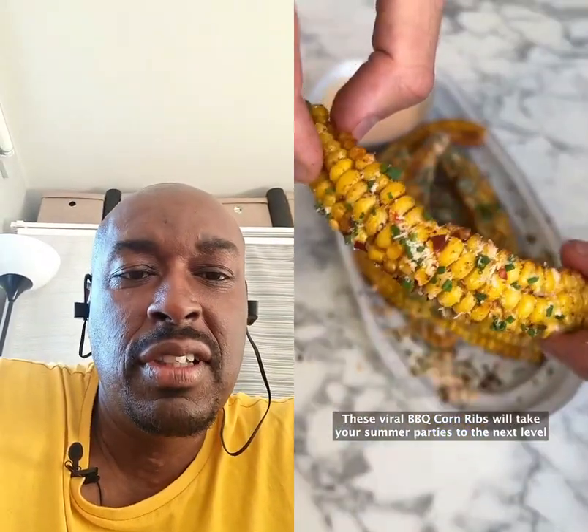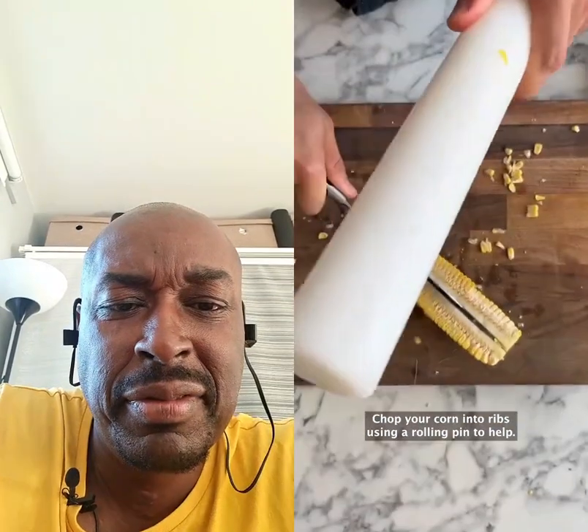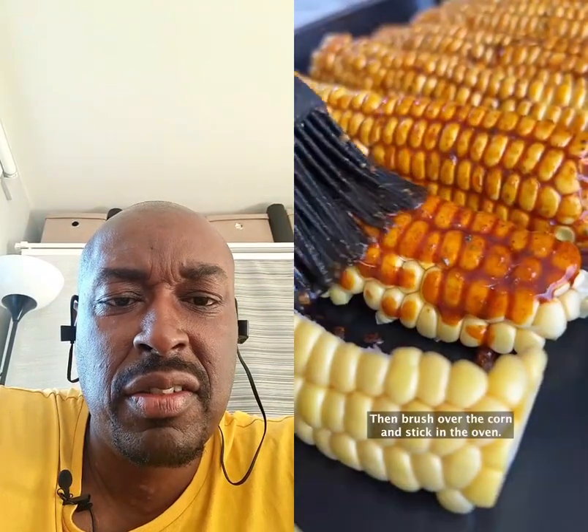These viral barbecue corn ribs will take your summer parties to the next level. Chop your corn into ribs using a rolling pin to help. For the rub, mix olive oil, barbecue seasoning, smoked paprika, and a pinch of salt. Then brush over the corn and stick in the oven.